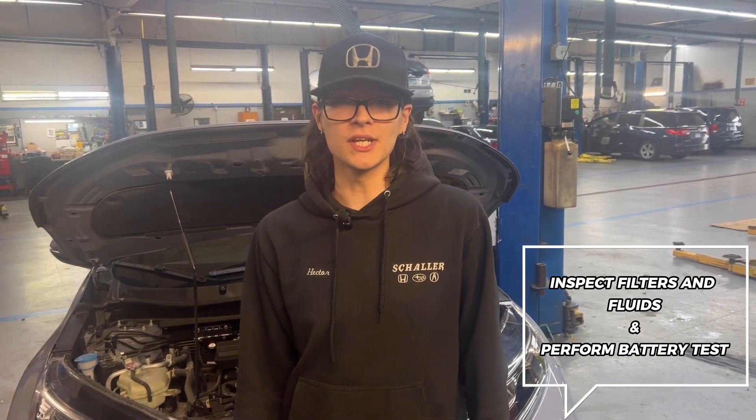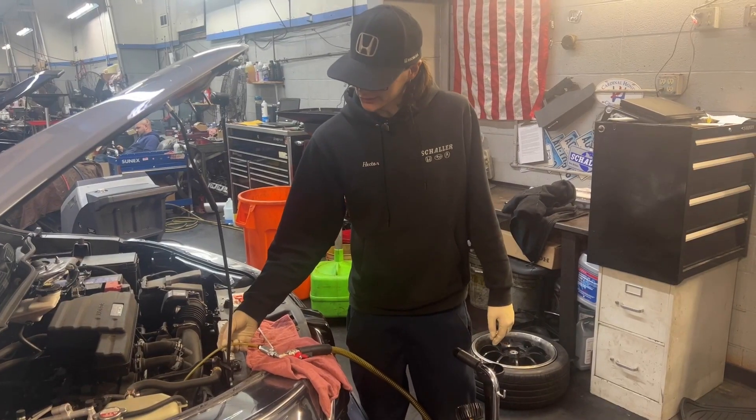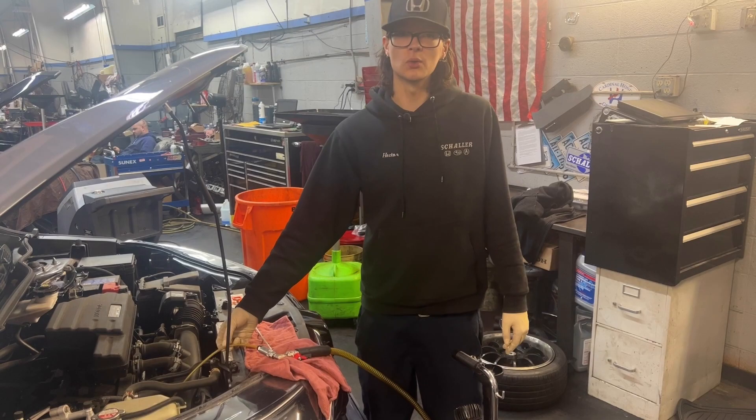We also perform a complimentary battery test. To remove the old oil from the vehicle, we use an extractor. This tube right here goes into the dipstick hole and sucks the oil out.